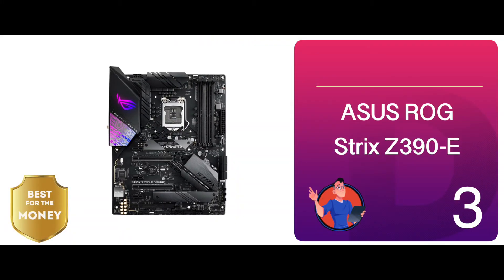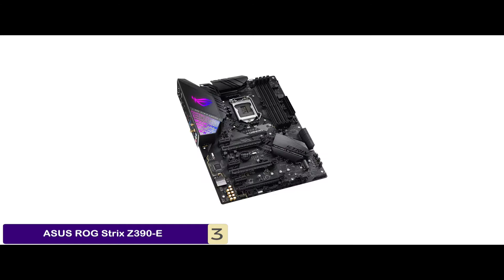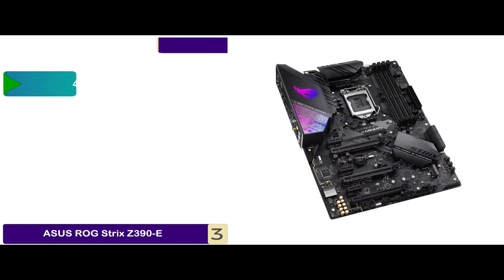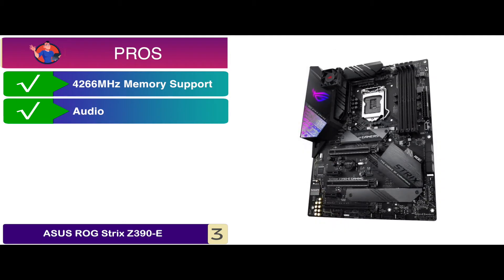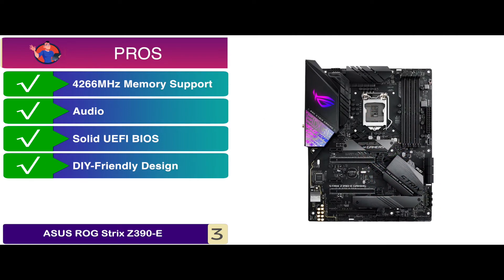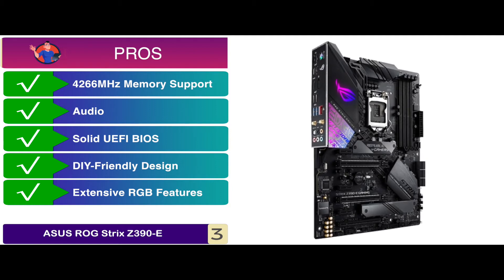Next, we have the best for the money: the Asus ROG Strix Z390-E. With support for the latest Asus 5-Way Optimization using thermal telemetry and smart prediction, the intelligent chipset will automatically create the most optimal overclock. It supports up to 64 GB of DDR4 memory with stronger memory support and signaling. Its pros include 4266 MHz memory support which is exceptionally fast, excellent performance with high-quality audio, an exhaustive and solid UEFI BIOS with extensive overclocking features, ample fan headers, onboard Wi-Fi, a DIY-friendly design, and a sleek aesthetic design with extensive RGB features including addressable RGB headers.